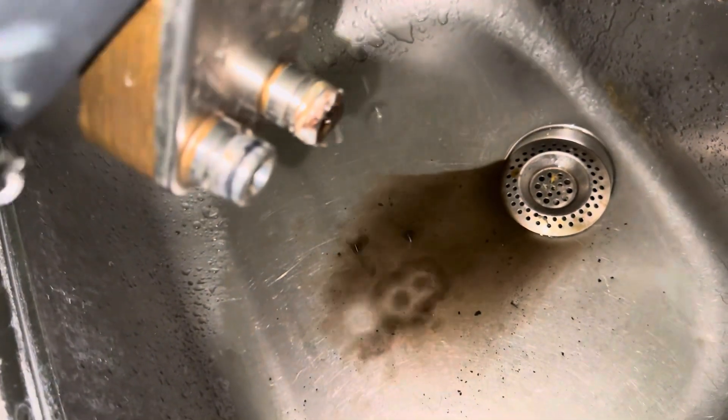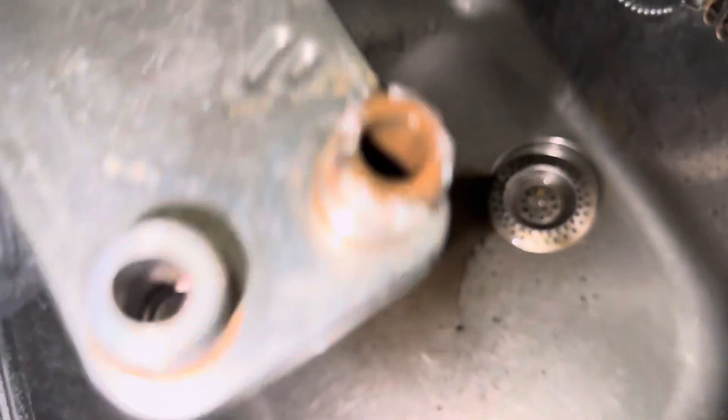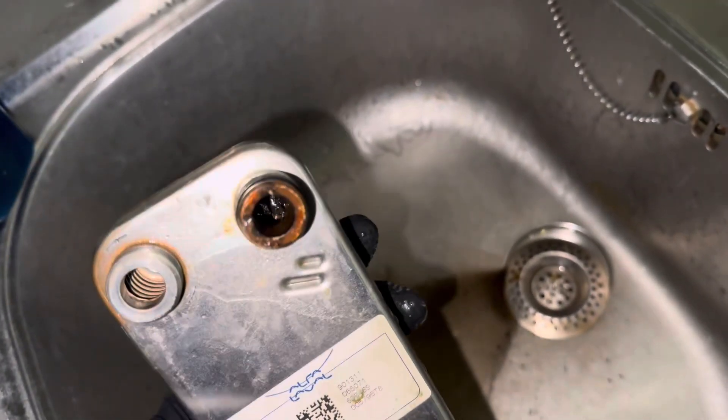Straight away you can see it's got quite a little bit of muck in it - you can hear it as well. So let's give that a good clean out.